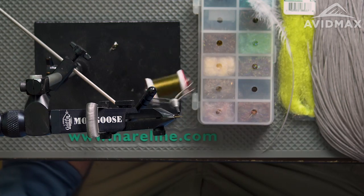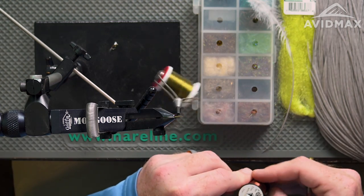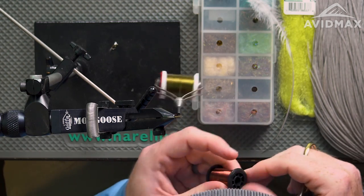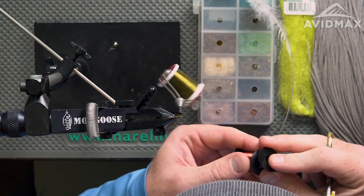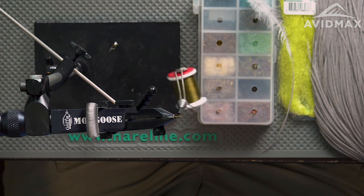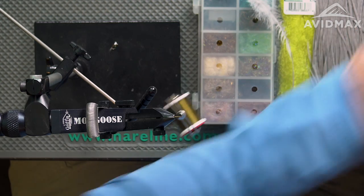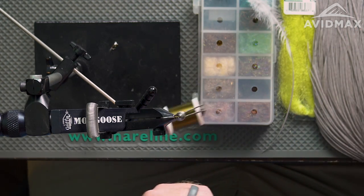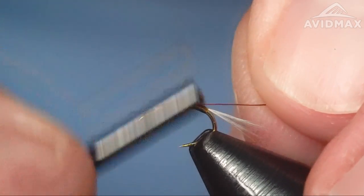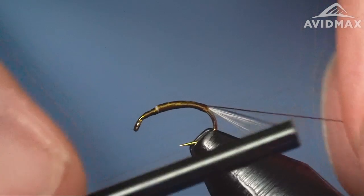Now we're going to add in our ribbing. The ribbing today is a little bit of Semperfly 1.1mm in brown — a good contrasting dark color to the olive. It's not going to pop off dramatically, but it'll add a little bit of segmentation to the pattern overall. I really like this Semperfly wire because you've got a lot of different color options with very rich, crisp colors. They come in a few different sizes: 0.1mm, 0.2mm, and 0.3mm. We'll secure that in right on the side with a nice, even thread base.